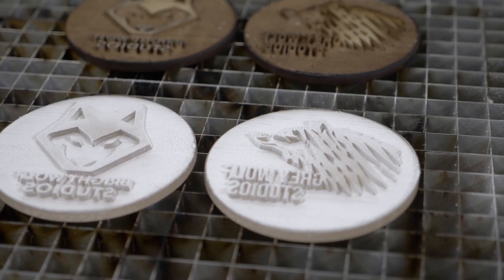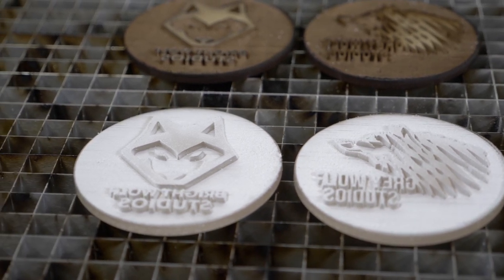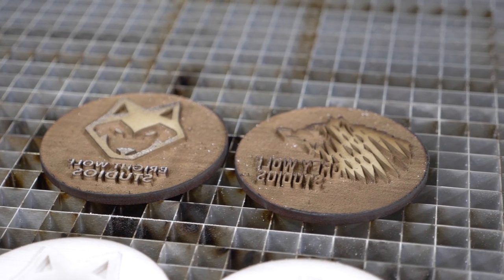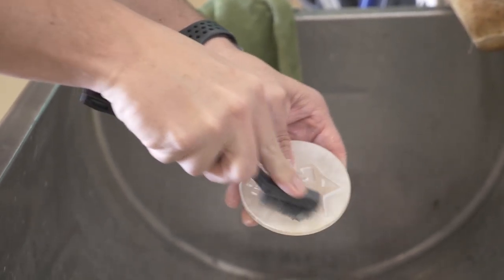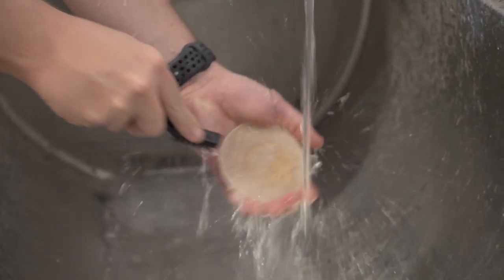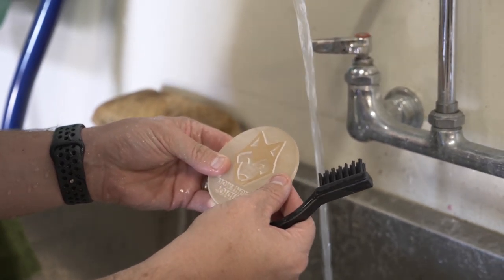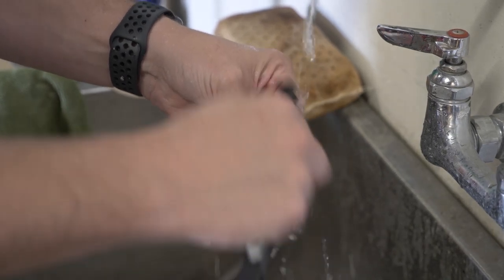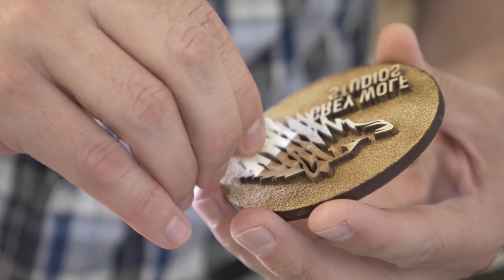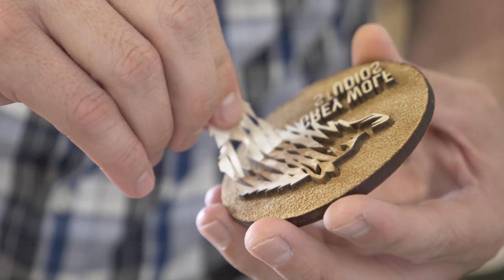You'll notice there's a decent amount of residue on the stamps right now, and that's because we've eliminated a lot of material over these two passes in order to get that depth. That does mean they're a bit dirty, so we're just going to go clean that off. We'll give the acrylic stamp a nice scrub, and then we'll do the same for the MDF. We'll also go ahead and peel off that masking to guarantee we have a nice clean surface to the graphic.